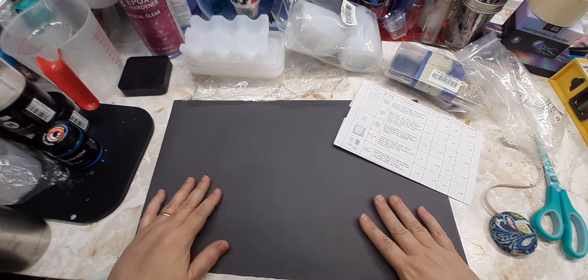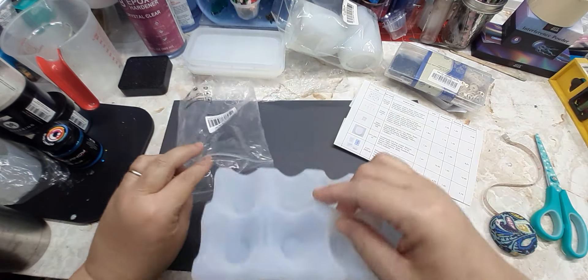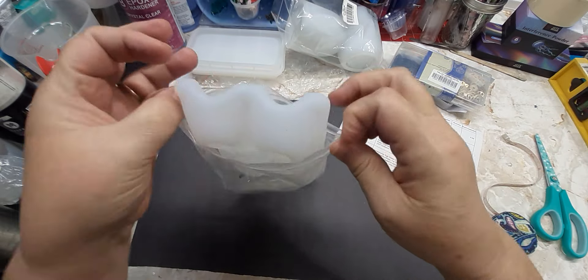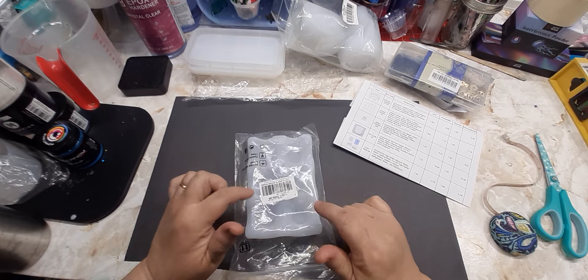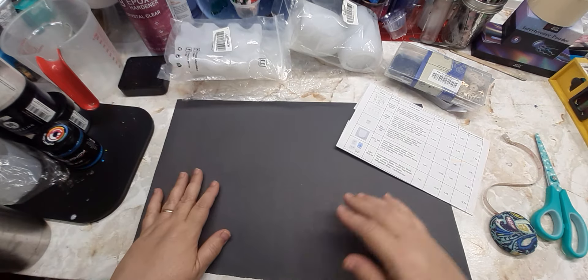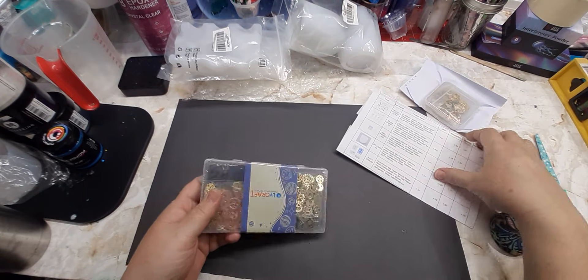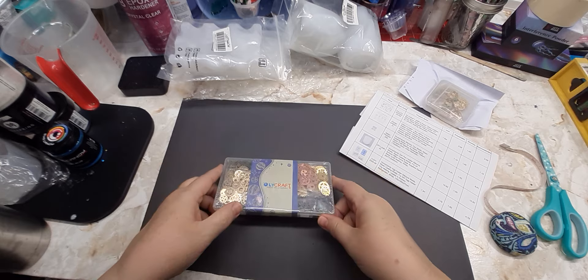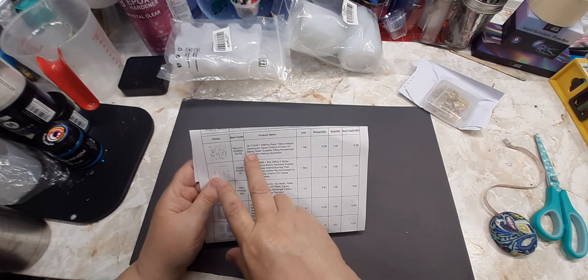That is it for our molds. This is actually the first one we are making tomorrow because I want this egg holder in my refrigerator.